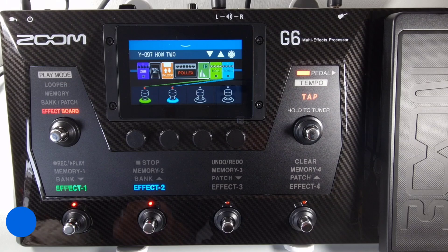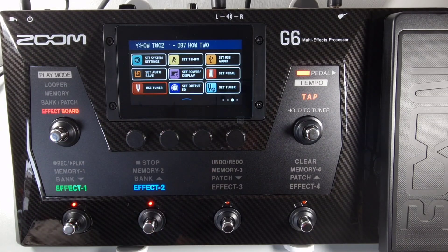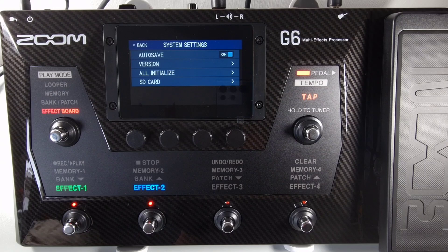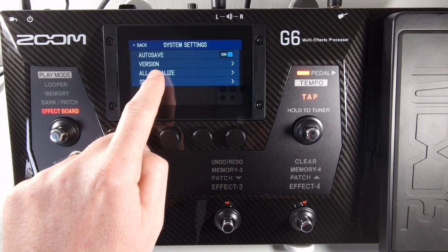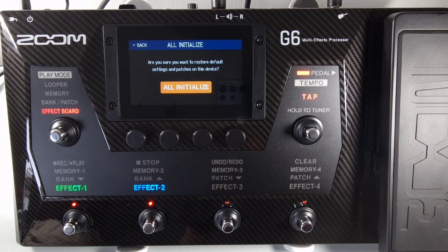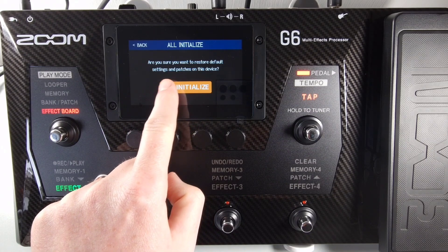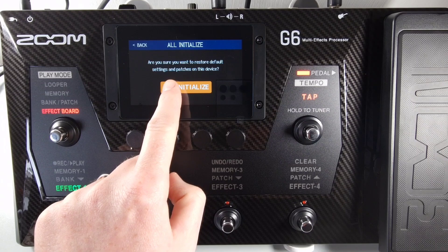To do so, you need to open the menu, select System Settings, and then select All Initialize. When you get to this screen, if you press All Initialize it will delete everything and return the unit back to your factory default settings.